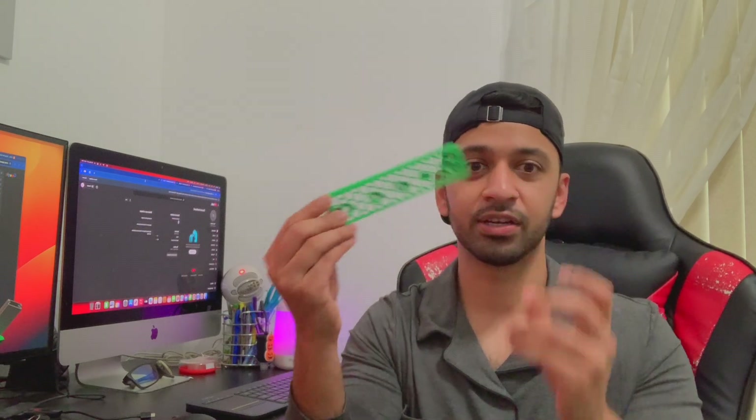Hey, welcome to my brand new YouTube channel! This channel is going to be all about 3D printing. I recently bought a Bambu Lab P1P 3D printer and so far it has been amazing — very easy to use. I've had some successful prints and created some crazy models, like plant pots. I'm just so amazed at what a printer can do.